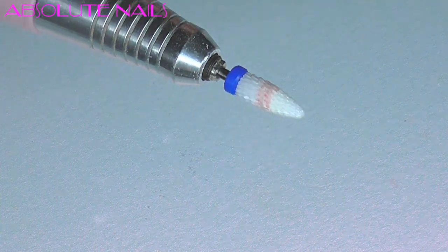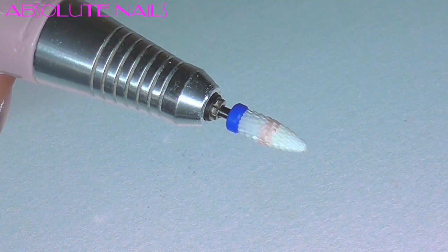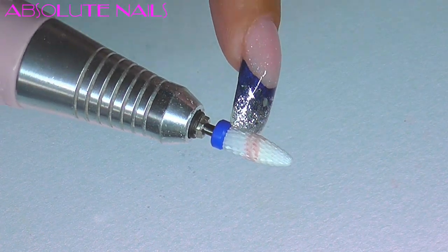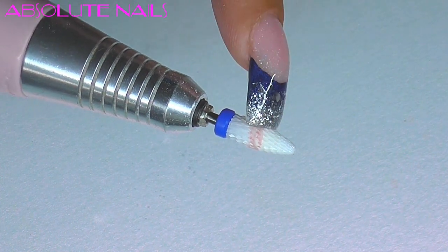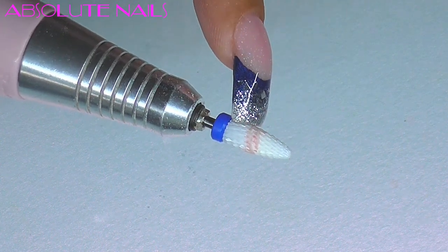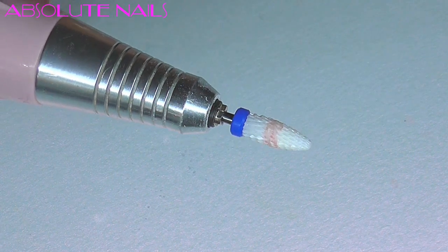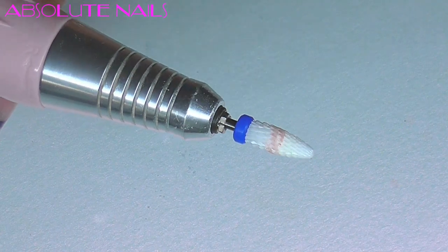Before I start, I just wanted to mention the new bit I've got on the end of my drill. I'm not going to go into too much detail now because I got in touch with the place I bought it from and asked if they had plenty of stock in, as I really want to do a comparison video between this and a carbide drill bit — this is amazing. Hopefully we should only have to wait another week or so, but I just wanted to show you what I'm using at the moment.